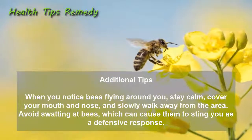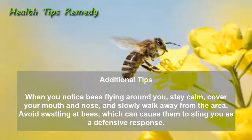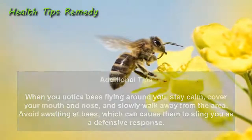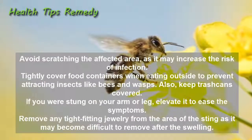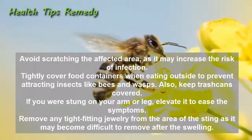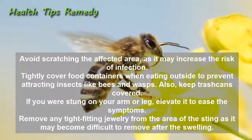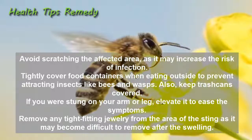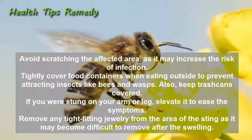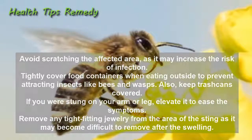Additional tips: When you notice bees flying around you, stay calm, cover your mouth and nose, and slowly walk away from the area. Avoid swatting at bees, which can cause them to sting you as a defensive response. Avoid scratching the affected area as it may increase the risk of infection. Tightly cover food containers when eating outside to prevent attracting insects like bees and wasps, and keep trash cans covered. If you were stung on your arm or leg, elevate it to ease the symptoms. Remove any tight-fitting jewelry from the area of the sting, as it may become difficult to remove after the swelling.